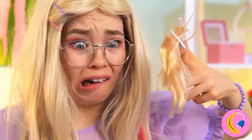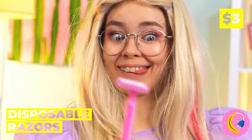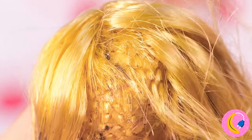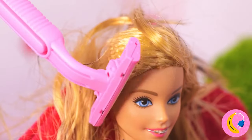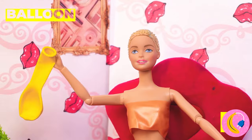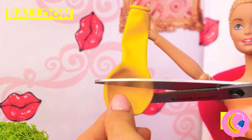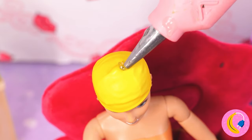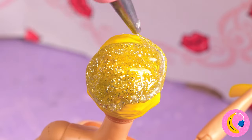Maybe we should start over with a clean shave — so bring out your razor. After all, the buzz cut's always in style. Now let's make a skull cap out of a balloon. Add some hot glue on top — don't worry, she won't feel a thing.